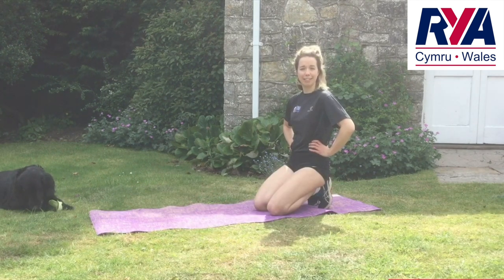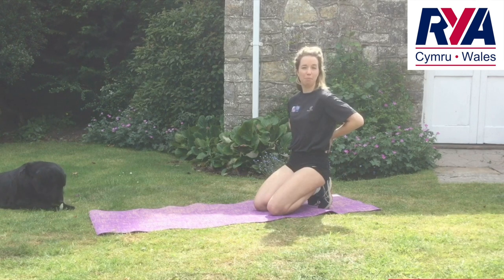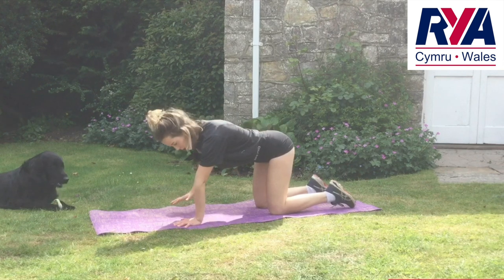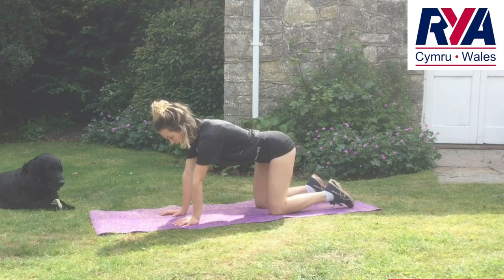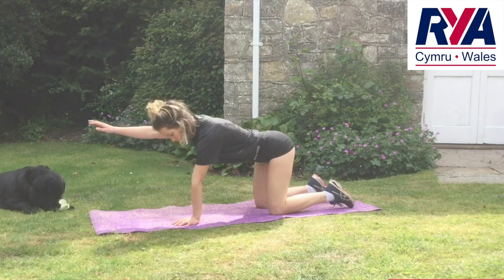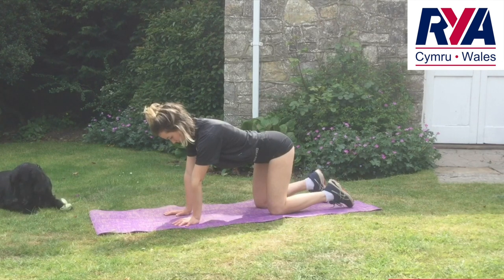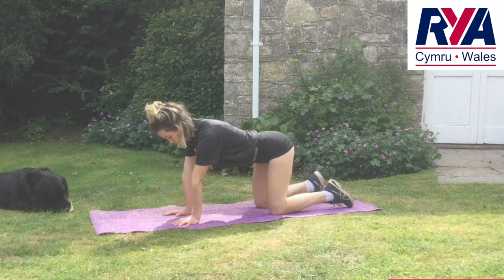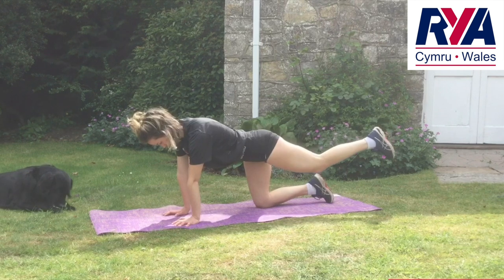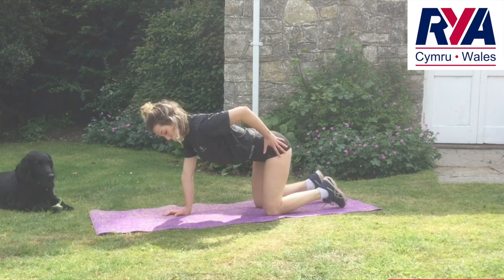Number four is bird dog — this one is a great stabilizer of our spine. These deep stabilizer muscles help support our spine when we're moving. You're going to be on your hands and knees, keeping your lower back nice and straight — imagine a table top. From here you're going to take one hand off the floor, keeping your hips and shoulders in the same position, and take one leg off — the opposite leg to the hand you lifted.